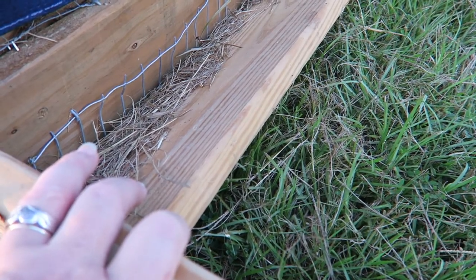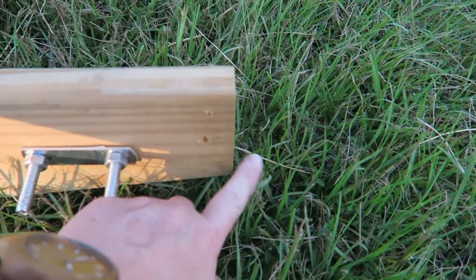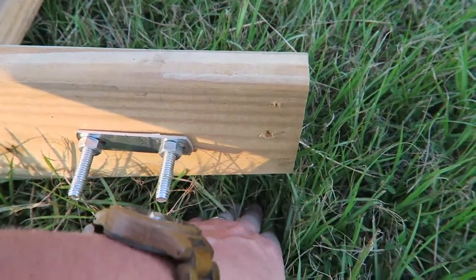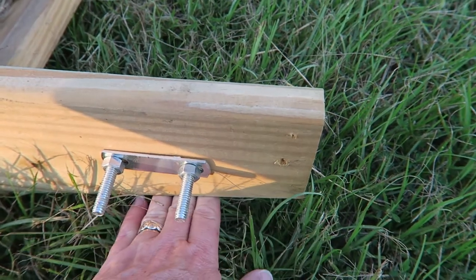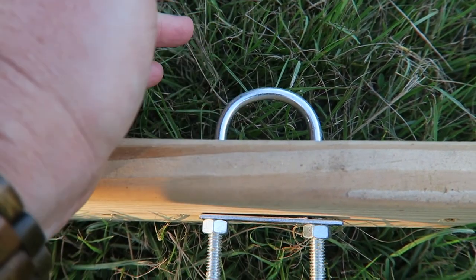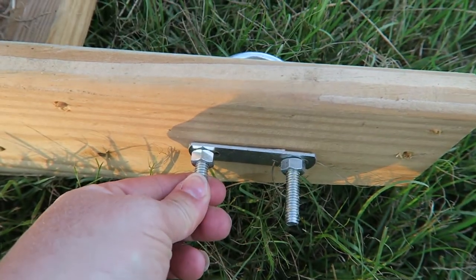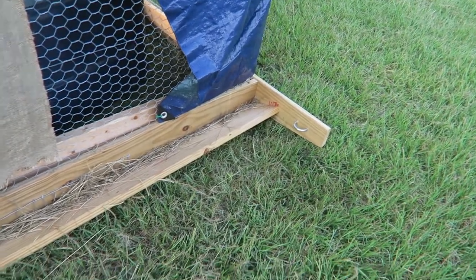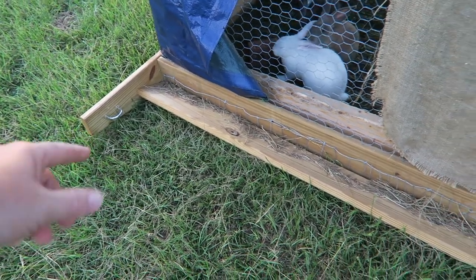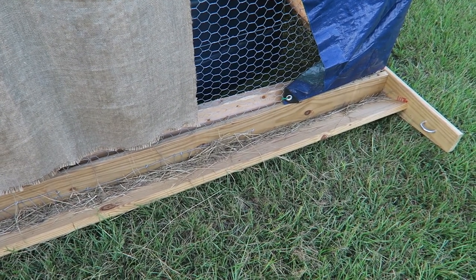That angle means these pieces aren't getting dug down into the ground. This right here is what we attach our ratchet straps to — it's just a U-shaped bracket I got at Lowe's. We bolted one on each side, so we attach a ratchet strap on each side and we can move this with the John Deere.